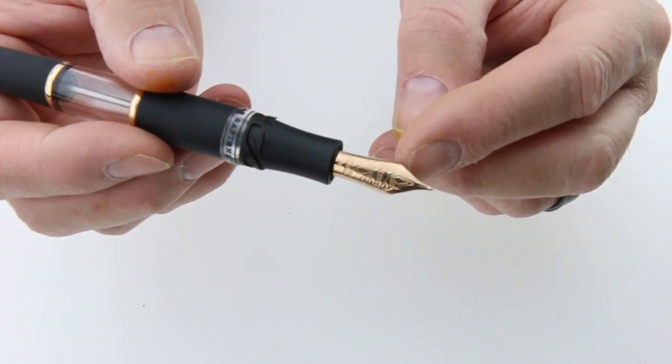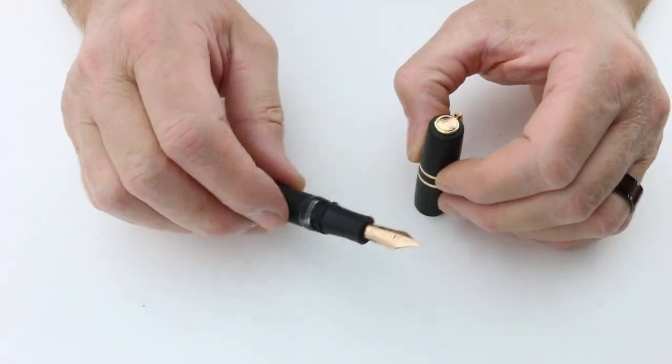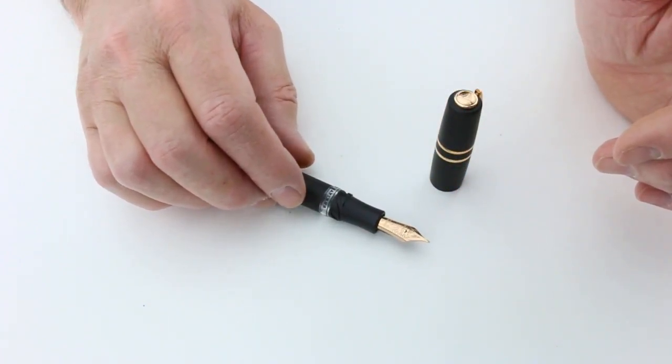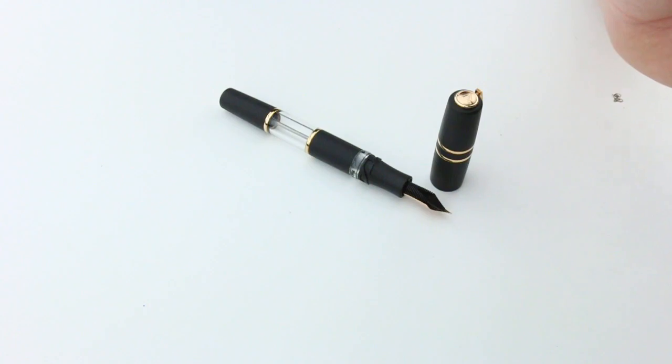It comes with a gold nib in a rose gold color that matches the rest of the pen, with black tines as well. Just a great pen — if you've ever wanted to try a Homo Sapiens, this is a great option. If you'd like to see the ink levels inside, get your Visconti Homo Sapiens Crystal Dream Fountain Pen at PenChalet.com.